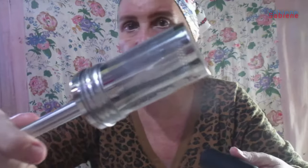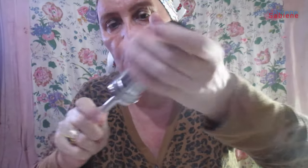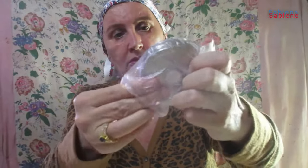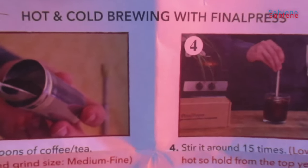That's the sieve, and that goes on top of it. That's a silicone ring. Let me show you hot and cold brewing with Final Press.